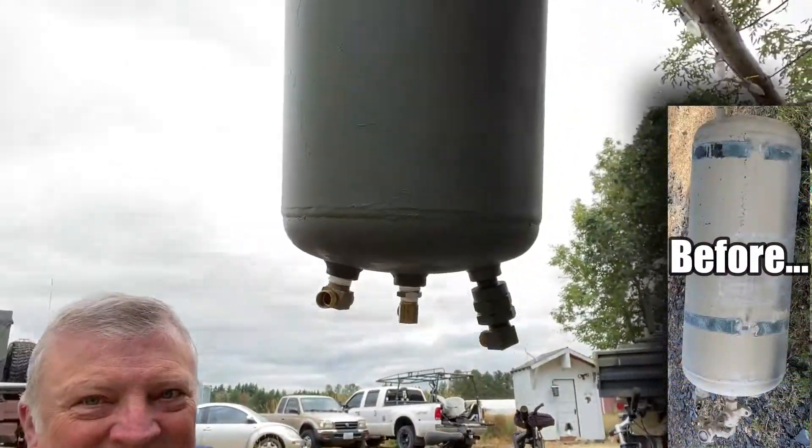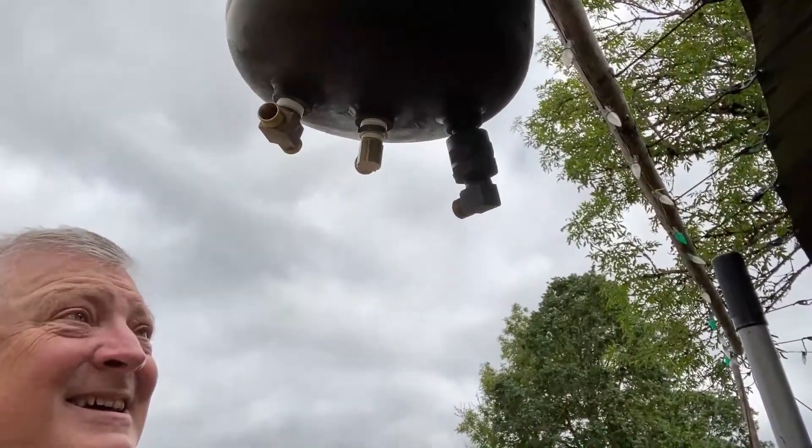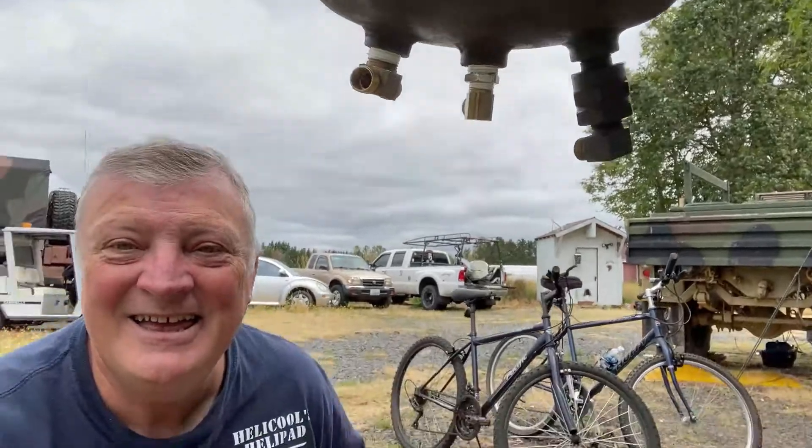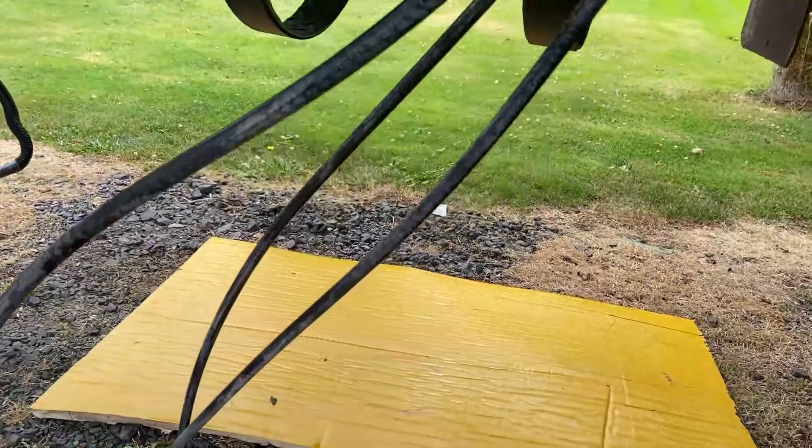Wow, this thing turned out pretty nice. I got everything ready to go, or at least the LMTV fairies did. Let's see what the trailer looks like — let's just see what the LMTV fairies did to the trailer.